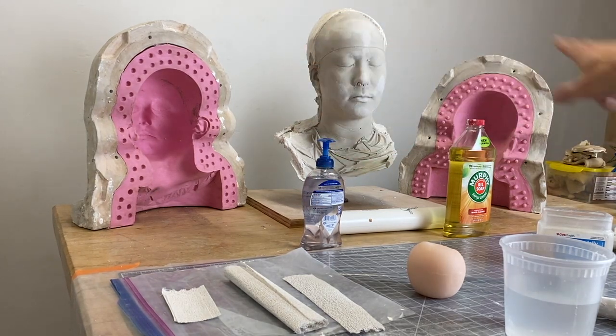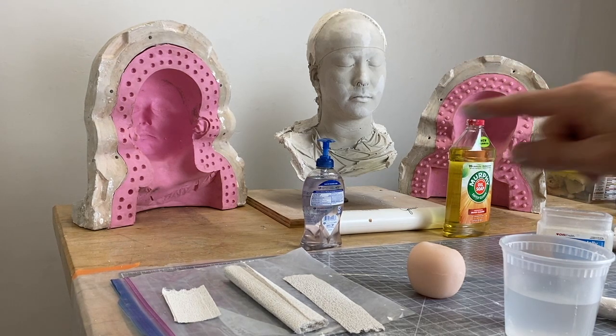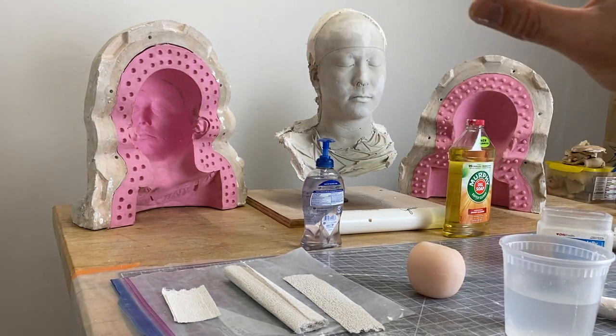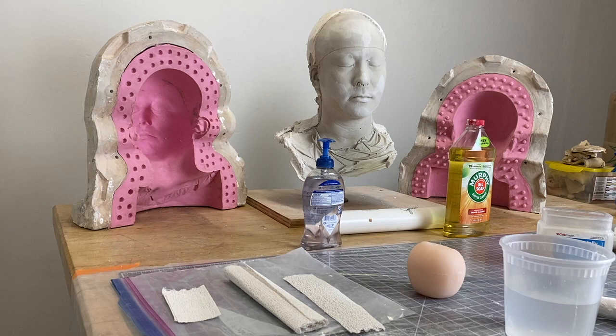Flanking the head is a silicone mold of a head, divided in the same way — but this is not an object, this is actually a mold. When those two halves get put together, you can pour into the bottom and cast the head. Note all the little dots around the outside — those are registration keys, which keep the two halves of the mold registered to one another.